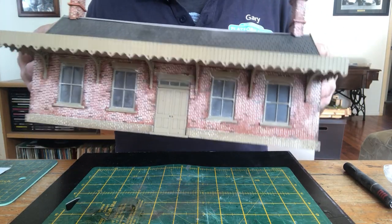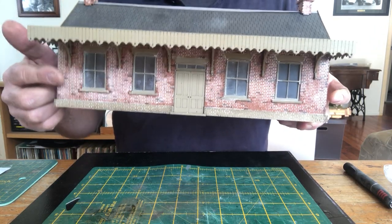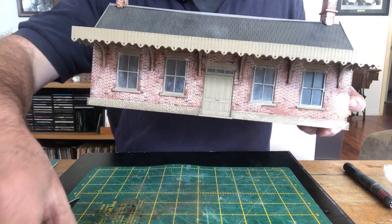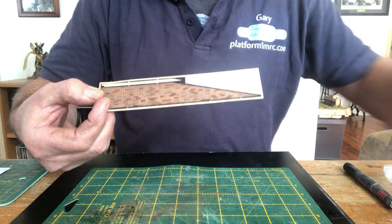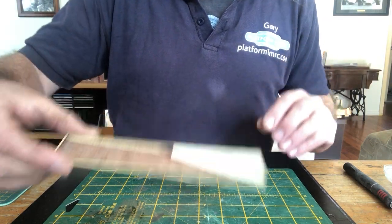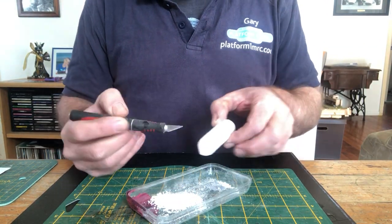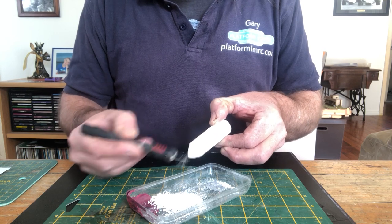It is a rather simple technique where I use chalk dust to actually fill all your mortar gaps. I have a piece of L-cut that I prepared earlier — just threw a bit of paint on — and what we're going to do is actually fill all this in. Best way to go about it is a knife and chalk: basically scrape yourself off some dust. Simple as that.